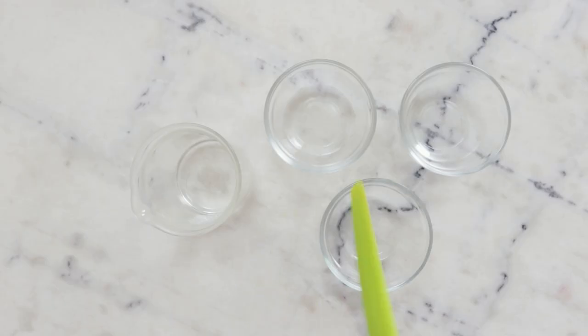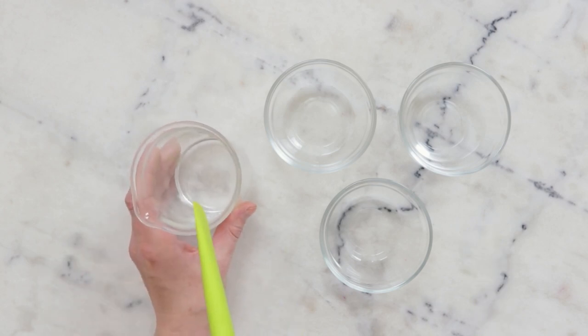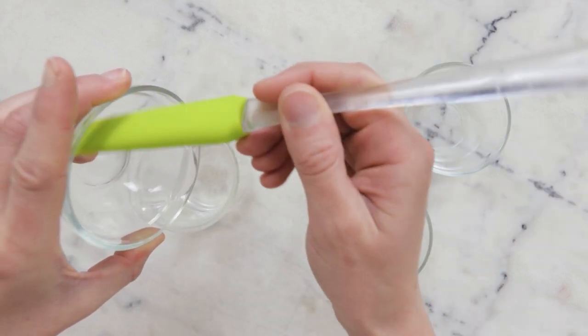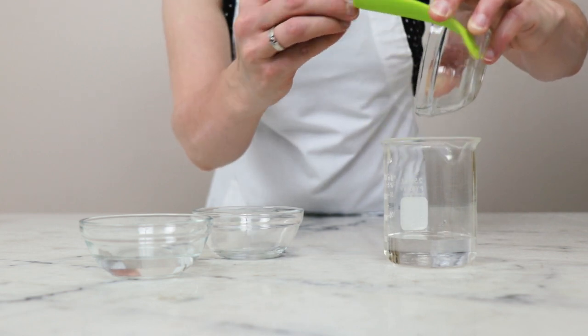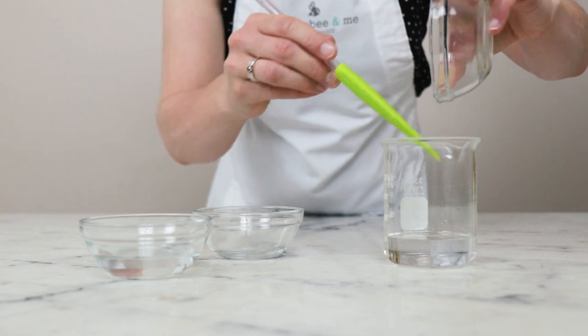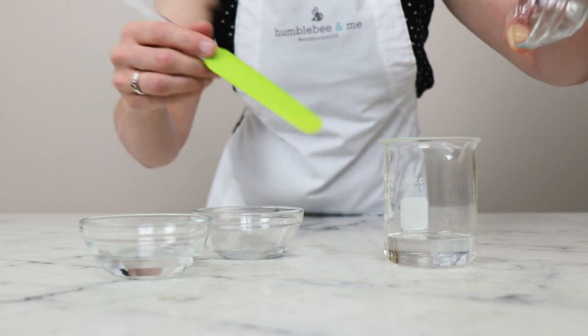Up next we've got our heated water phase. In this beaker I already have 32.7 grams of distilled water. To that I'm going to add 20 grams of a 1% low molecular weight hyaluronic acid solution. To learn more about this, make sure you are checking out the recommended reading linked in the partner blog post, which is linked in the description box below this video.